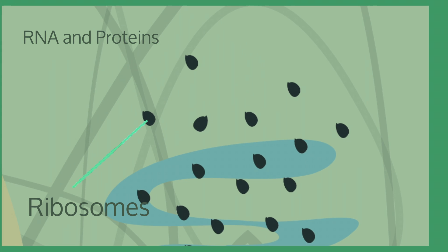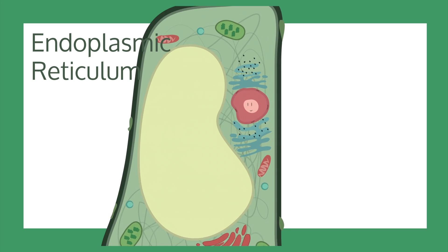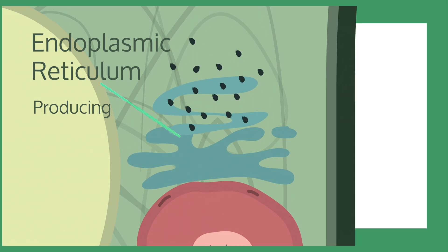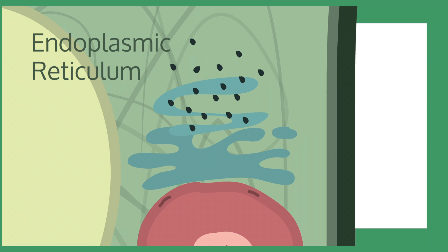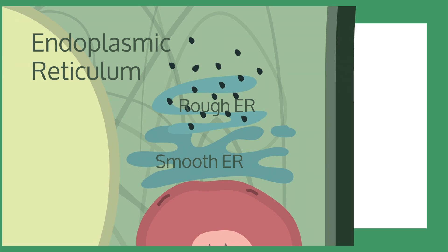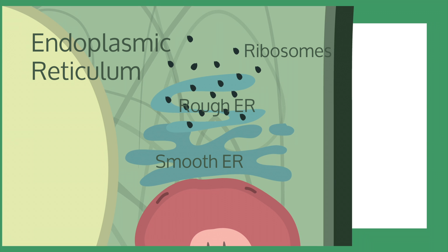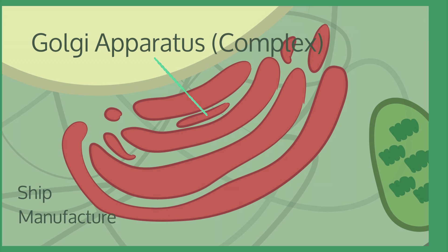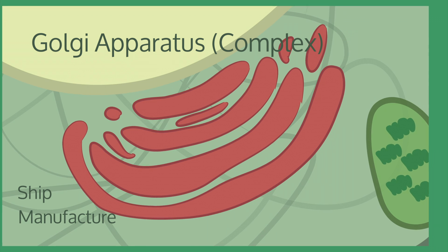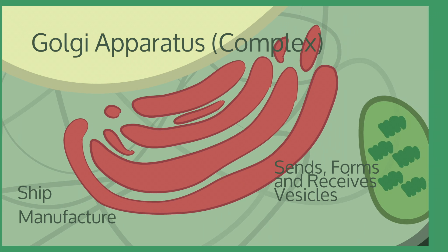Ribosomes contain RNA and proteins, and they act to assemble proteins for the cell. The endoplasmic reticulum plays a massive role in producing, processing, and transporting proteins and lipids within a cell. There are two different kinds of endoplasmic reticulum: the smooth ER and the rough ER. The rough ER is dubbed that because it has ribosomes attached to it, but the smooth does not. The Golgi apparatus works to ship and manufacture molecules around the cell — it sends, forms, and receives transport vesicles and helps distribute molecules around the cell.